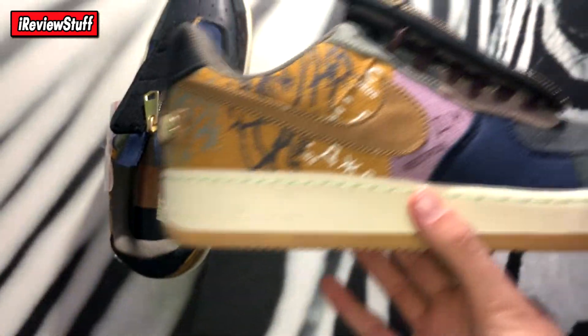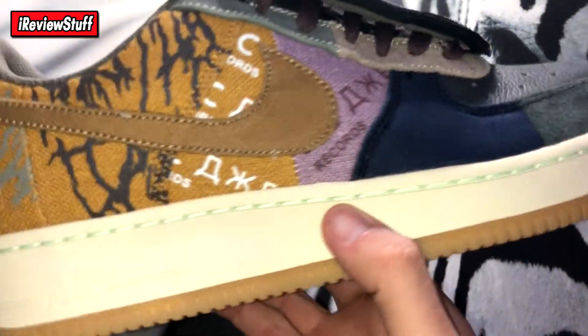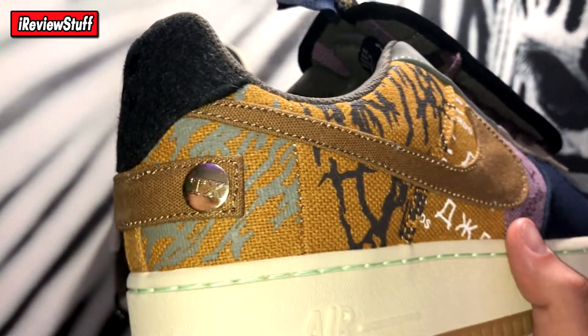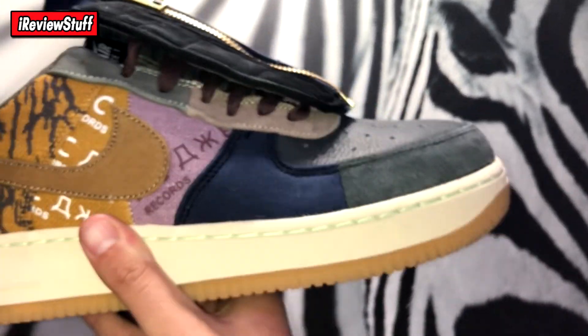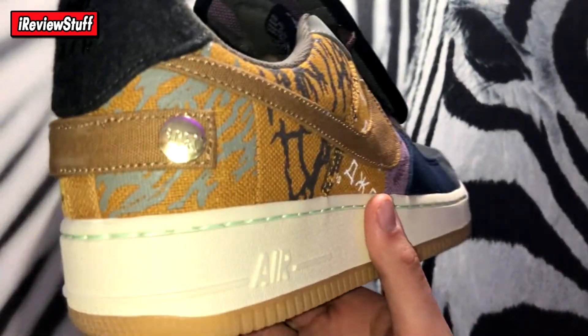Here are the shoes in all their glory — pretty dope kicks. The first few pictures I saw of these I actually didn't know they were a Travis collab, but I had a feeling because I saw records and stuff. This material kind of feels like denim honestly. I saw records and what looks like Cactus Jack branding so I kind of felt like it was Cactus Jack. There's a whole lot going on for sure — you can see right off the bat this big thing on the tongue with the zipper.